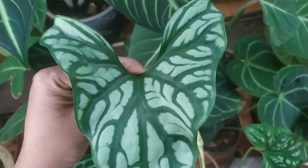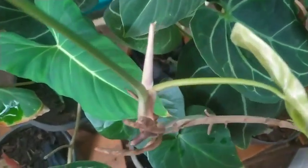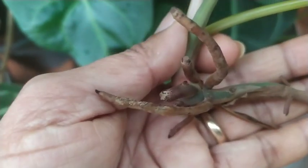That longer runner has given out a beautiful leaf — this is it — and it has already matured. There is still another one coming up. I also noticed that it had developed a nice root system, so I've decided to propagate this.